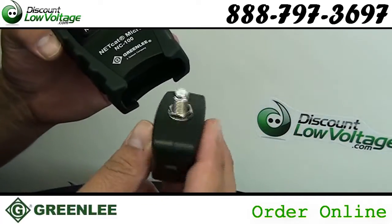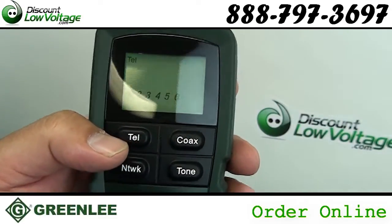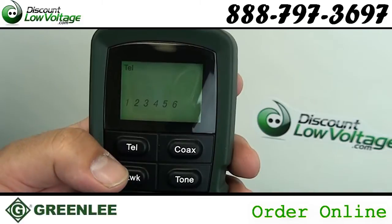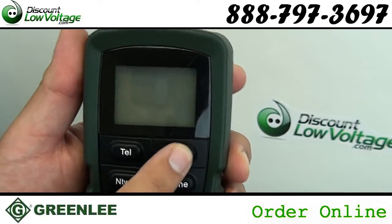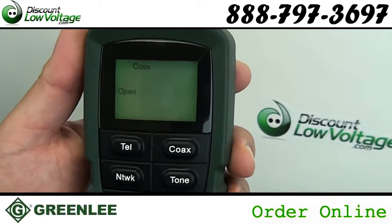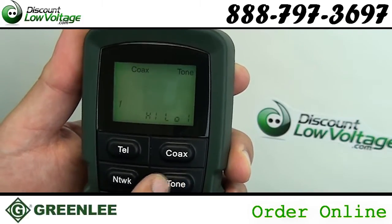Nested remote allows end-to-end testing of all wiring types. Simple testing of LAN wiring and phone lines. Detection of common wiring and connector errors. Warning of hazardous voltage. Checks for reverse telephone wires.